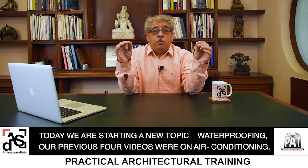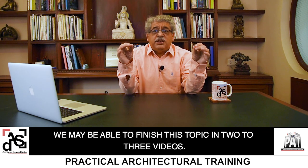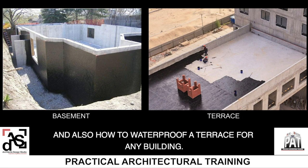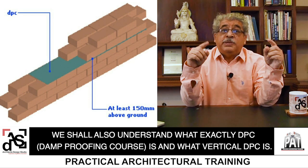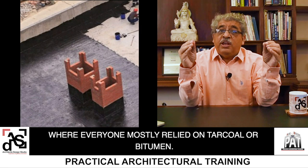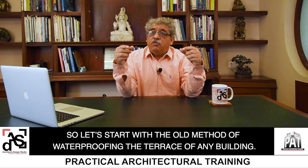Today we are starting a new topic: waterproofing. Our previous 4 videos were on air conditioning. We may be able to finish this topic in 2-3 videos. We shall understand how to waterproof a basement and also how to waterproof a terrace for any building. We shall also understand what exactly DPC course is and what vertical DPC is. But we shall start by understanding the old methods of waterproofing where everyone mostly relied on charcoal or bitumen. So let's start with waterproofing the terrace of any building.